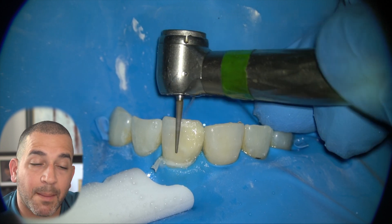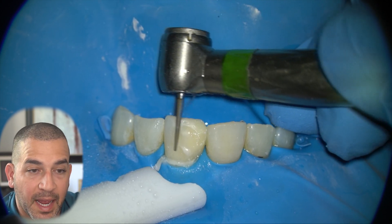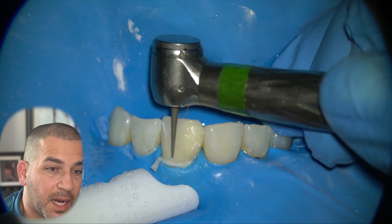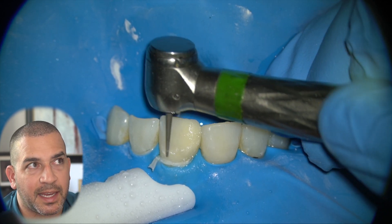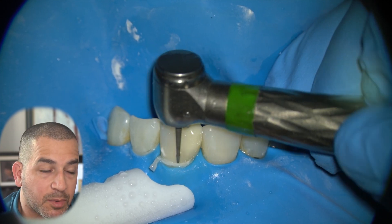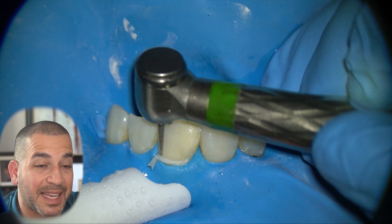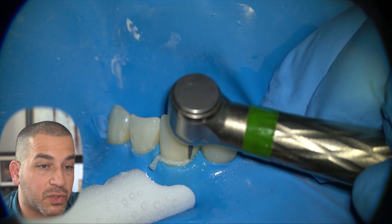The next step would be to cut back the composite, shape it out a little bit. We have a variety of discs that allow us to shape our composite, make it smooth and make it look as natural as possible. In this case, we have to use our adjacent tooth as a guide to help us get that natural contour.